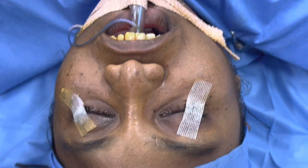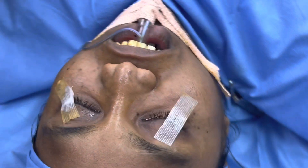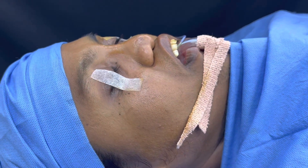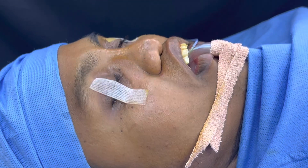I'm going to be working on the cheek, the piriform rim — or the base of the nose — and the upper jaw, along with the soft tissue of the lips and the underlying structures.